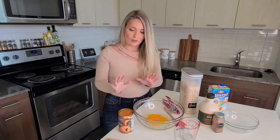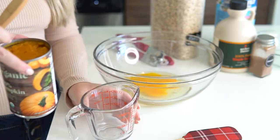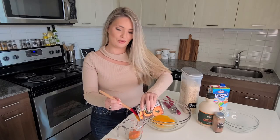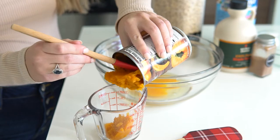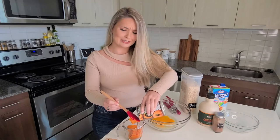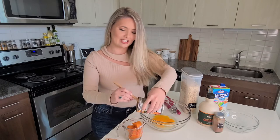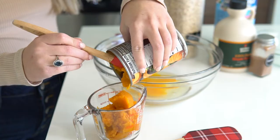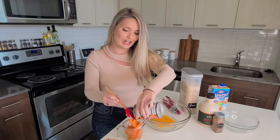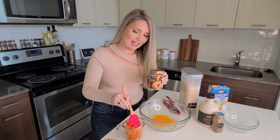Now that we've opened the pumpkin puree, it's time to put three-fourths cup into this measuring cup. You can't smell it through the screen, but when you make it, you're going to smell it and it smells so good — it smells like the holidays, guys. That's why I love pumpkin; it just reminds me of the holidays.